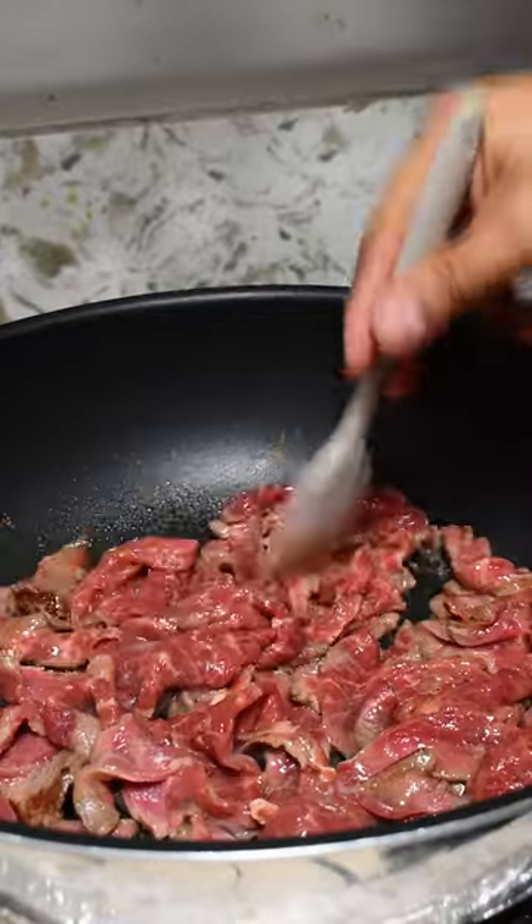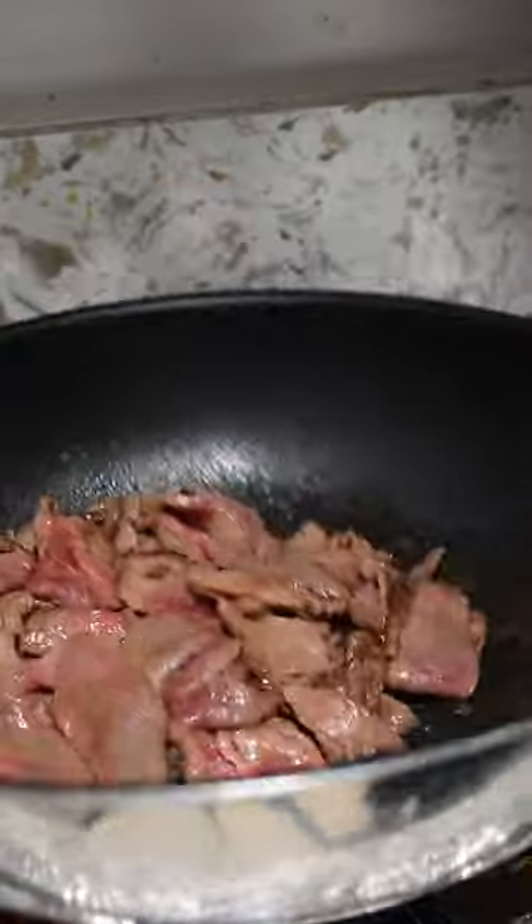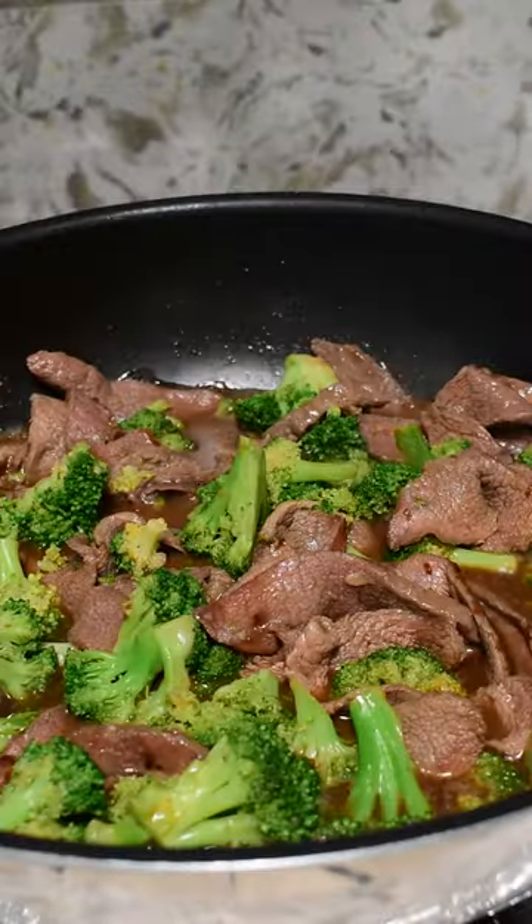In a hot pan we're going to cook our steak for about two minutes. Then throw in your garlic and cook for two more. Once you've done that, throw in your broccoli, your sauce, and let that reduce for two minutes. That's it.